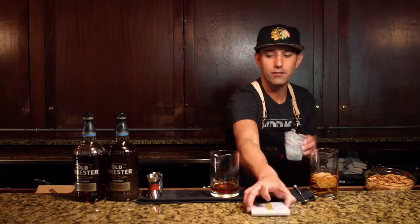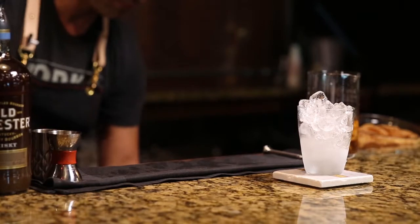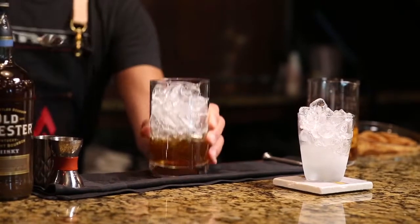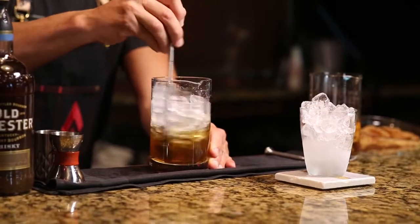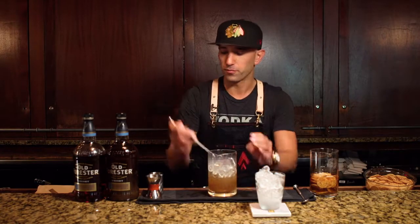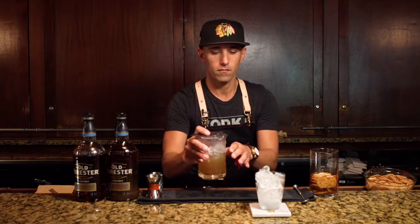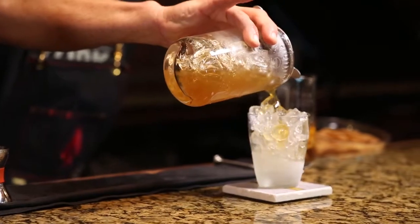I'm gonna take my glass, add some ice, take our infused whiskey, and just stir that Old Forester up real nice — just looking for some dilution inside of there. Then just gonna strain that right over top of our ice.